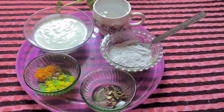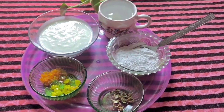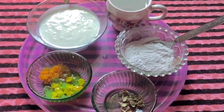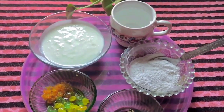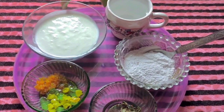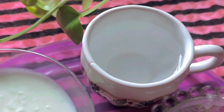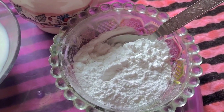Hey guys, welcome back to the channel. Today I am making a recipe video. This is my recipe for making rice. We have a pot and we have a grinder.